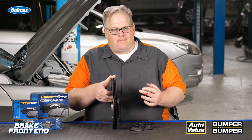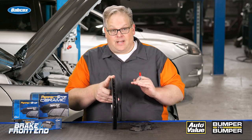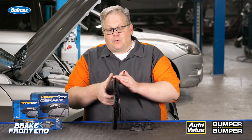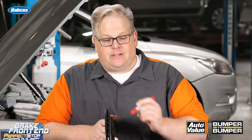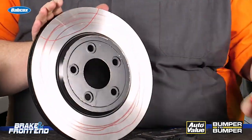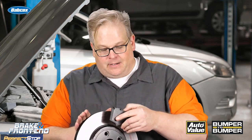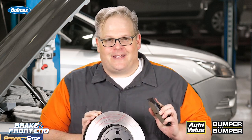Let's have a discussion about lateral runout and disc thickness variation. If you have lateral runout on the vehicle — in other words the rotor is going back and forth like this — you'll have a high spot of runout and a low spot of runout. Let's say this is the high spot up here. As the brake rotor goes past the brake pad, it's removing a little bit of the rotor at a time.